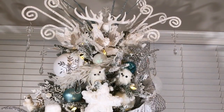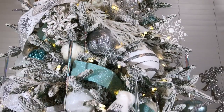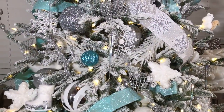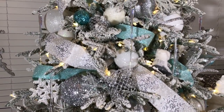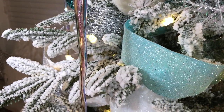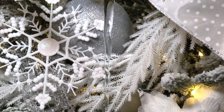Here is the completed look of my beautiful winter wonderland Christmas tree. I think it turned out to be stunning — this is probably the best tree I have ever done and I love it. This video might not do justice to how magical and beautiful this tree looks in person; every time I look at this tree it takes my breath away.